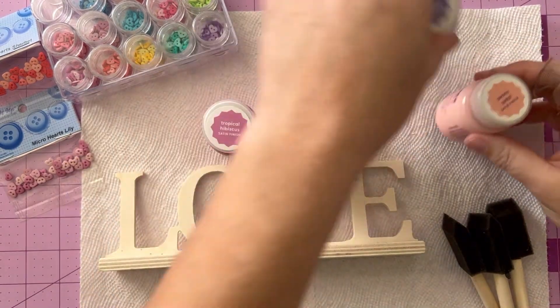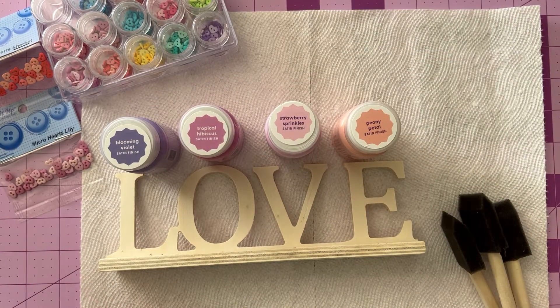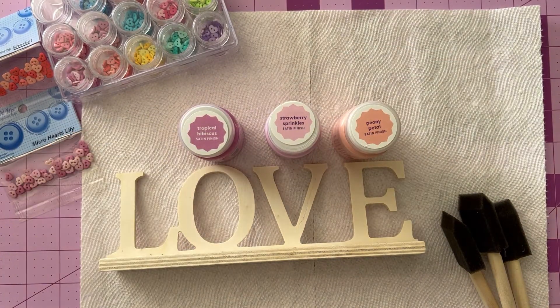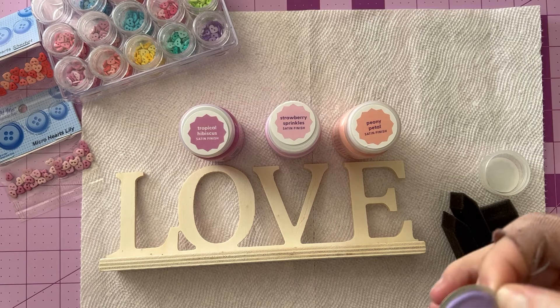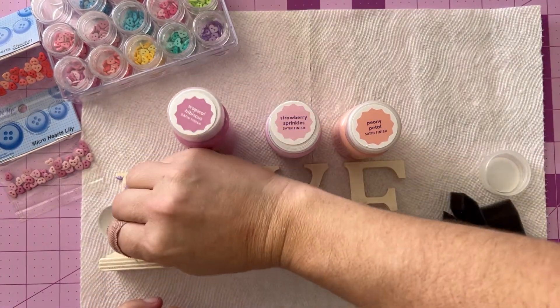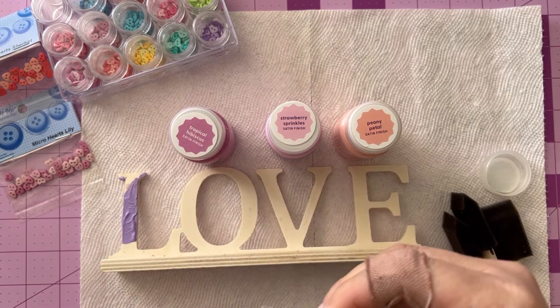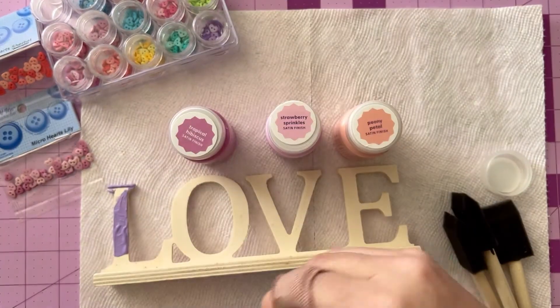Our first step is going to be to decide what colors we want on what letters and then get a base coat of acrylic paint on this project. You'll probably want to do two, even three coats depending on the paint and depending on the way that the wood absorbs the paint. You might notice these are brand new paints.